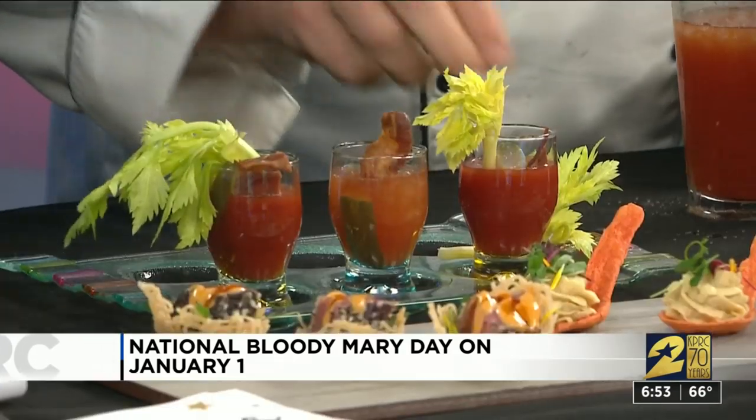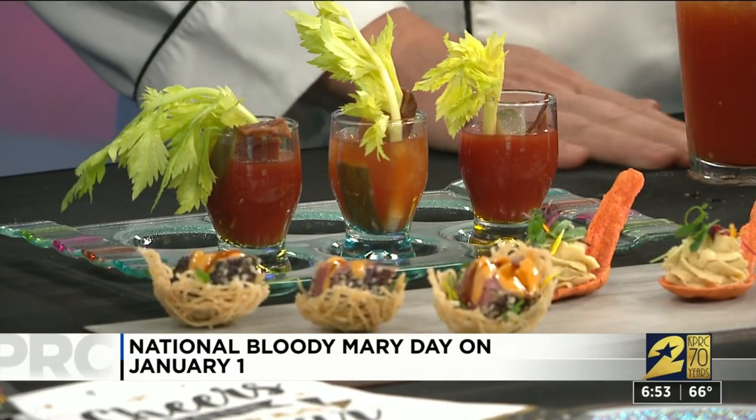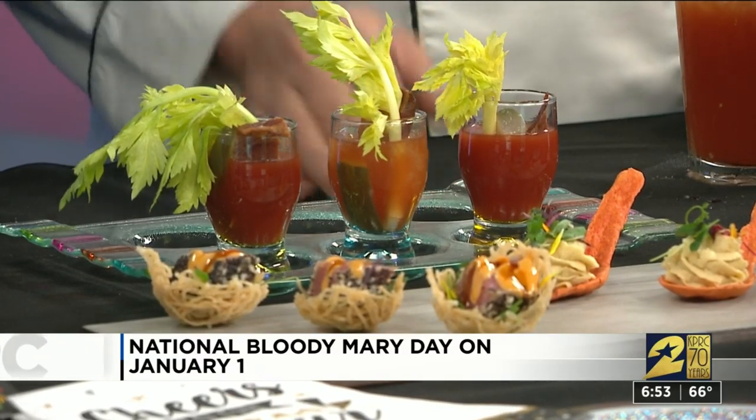Add celery, add candied bacon, and then a little bit of dill pickle inside that as well. I've used the McClose pickles for that.